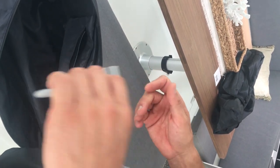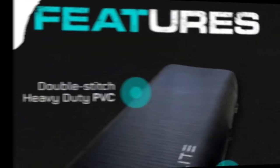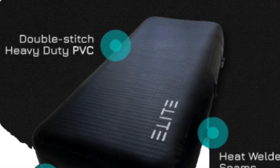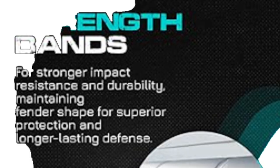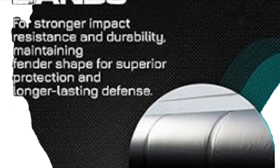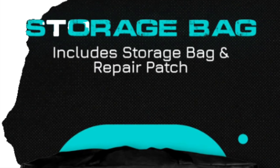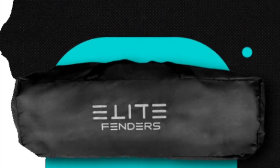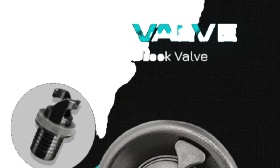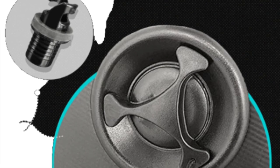If the valve ever breaks or degrades over time — it hasn't happened yet — you use this key to twist out the valve and put a new one in. Every Elite Fender is heavily constructed with double-stitch heavy PVC and welded seams, plus an extra resistance band to help keep its shape. A storage bag is included with a repair kit, valve remover, patch material, and heavy-duty leak-proof valves. Buy it now.